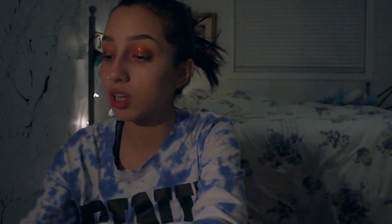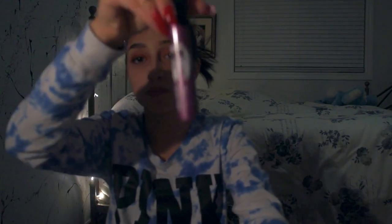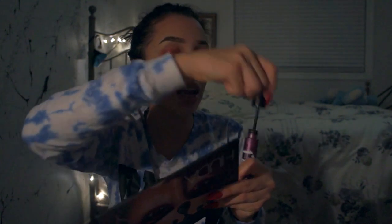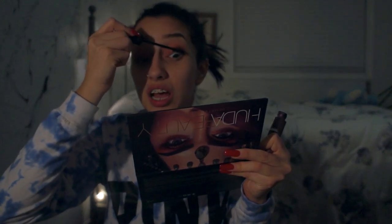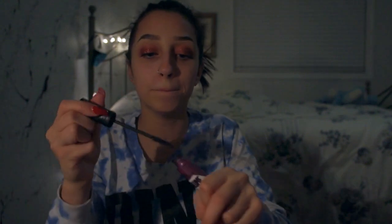I'm gonna grab some mascara — I'm going to be using the Essence Volume Stylist Lash Extension mascara. It's this purple one and this mascara is so nice, I actually love it so much. I really like to pack the mascara on because I want those spider lashes.